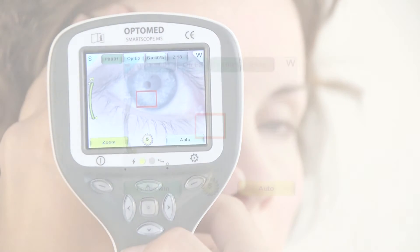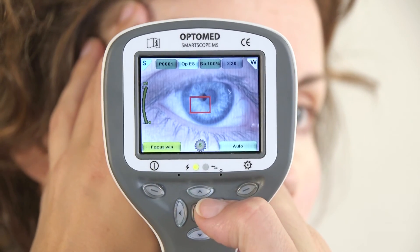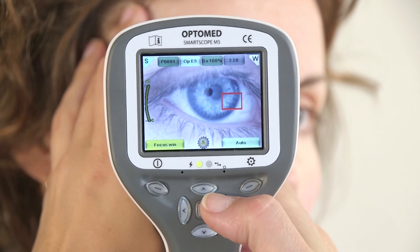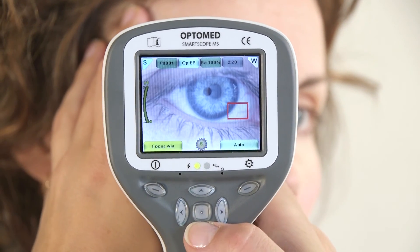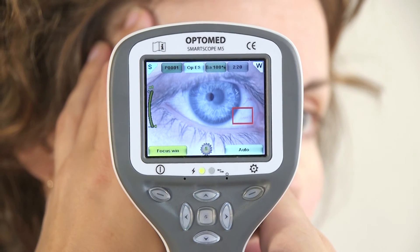The icon on the top left of the screen will indicate the zoom level. The focus window is activated by pressing the left soft key. The focus window feature helps the user to find the right focus target in the image. Move the red focus window box by using the arrow keys. Autofocus will focus on features inside the window.